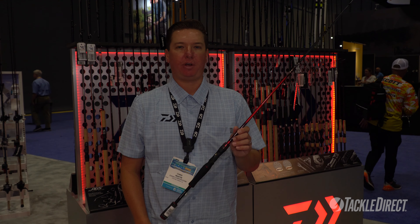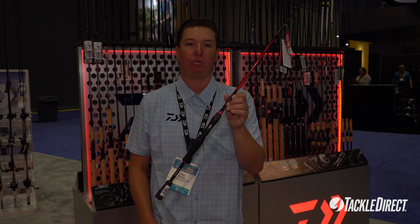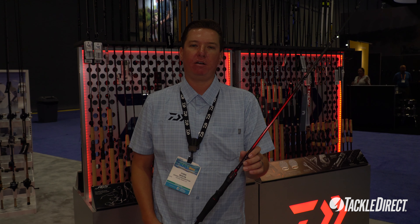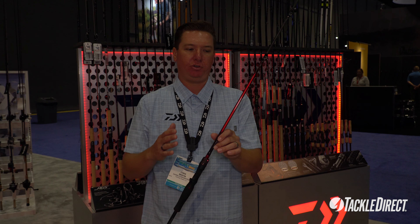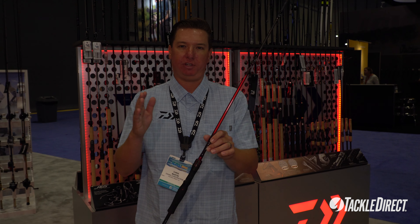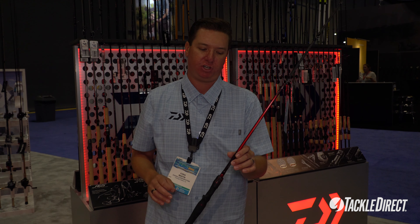What's up Tackle Direct fans? Chris Martin here at the Daiwa booth, ICAST 2024. We are looking at a new BFS rod. What better company than Daiwa, a Japan-based company, to introduce products for the technique that originated in Japan — that BFS, bait finesse system style fishing.